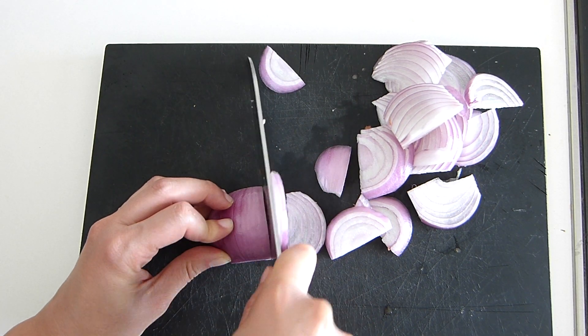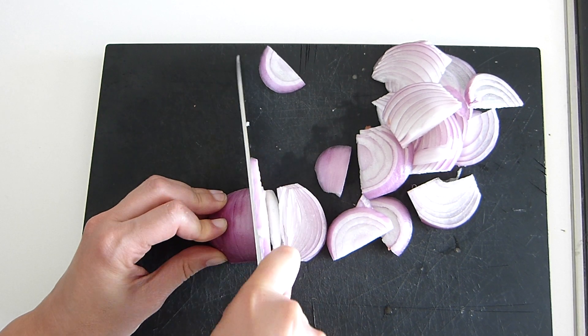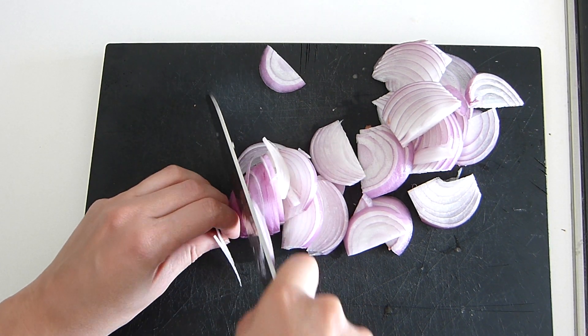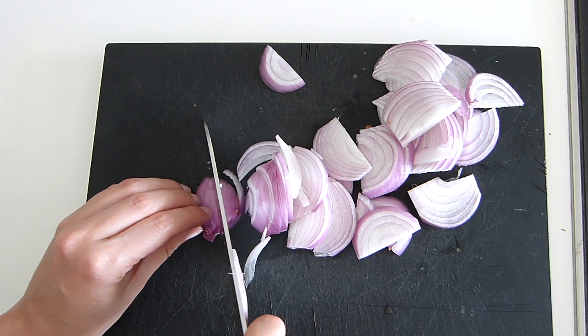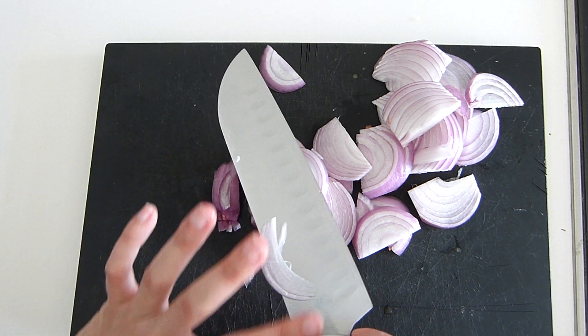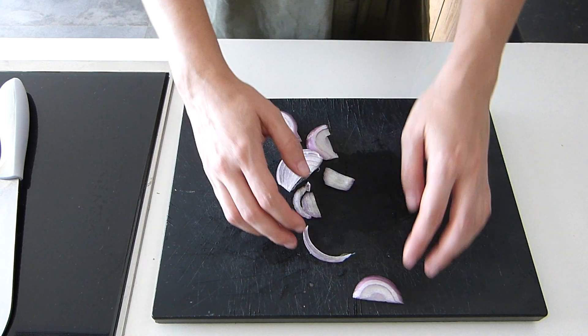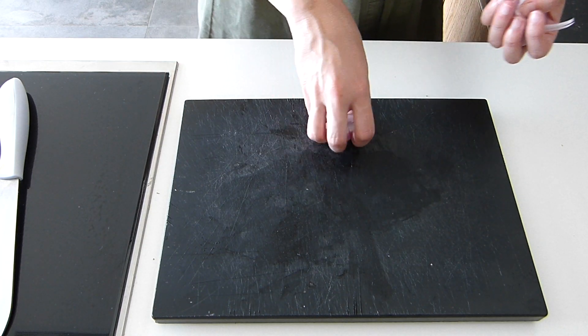Here in Spain we have an eternal debate on whether the Spanish omelette has onion or not. In my opinion, with onion the taste is better and it's more moist, so I will be using onion as well. But by all means, do it without onion if you prefer it that way.